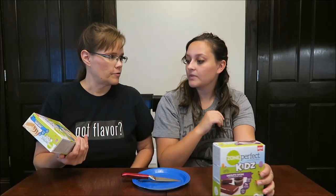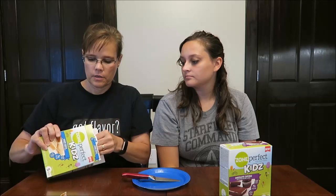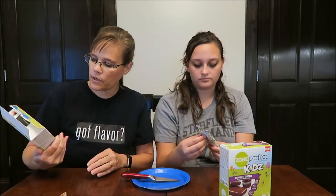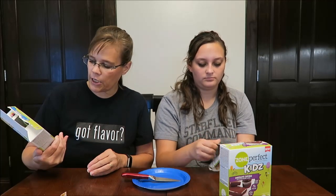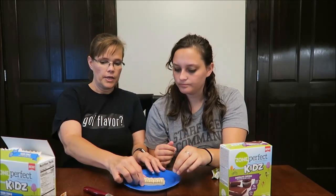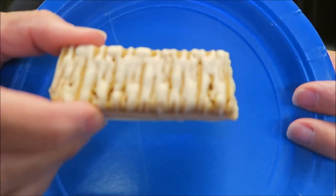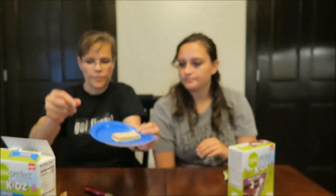I think we should try the Sugar Cookie first. I agree, because I think it's going to be the plainest. You get 5 bars in the box, 23 vitamins and minerals, 5 grams of protein, no artificial flavors or colors. These are made in Columbus, Ohio. It's very small — in comparison to the Zone Perfect bar that I normally eat, it's very small and thin.